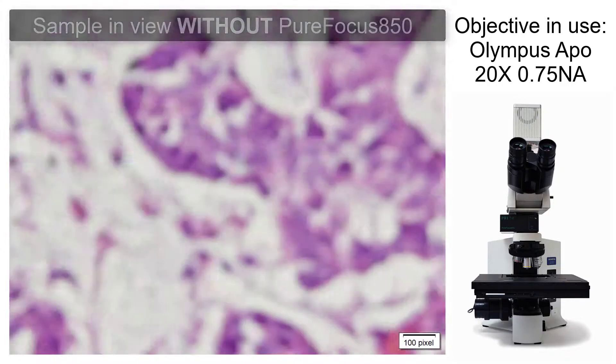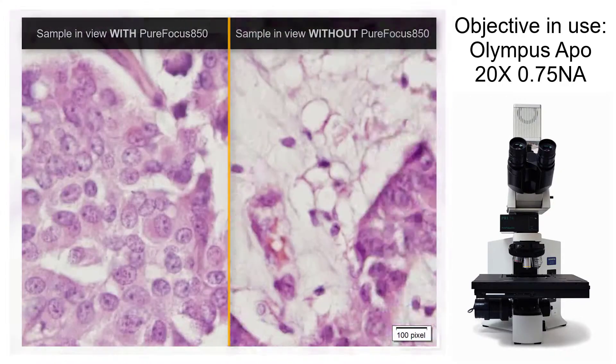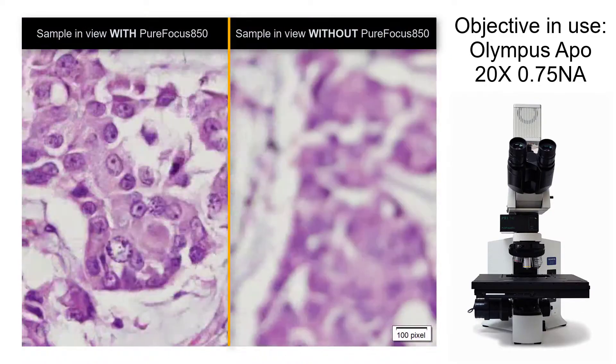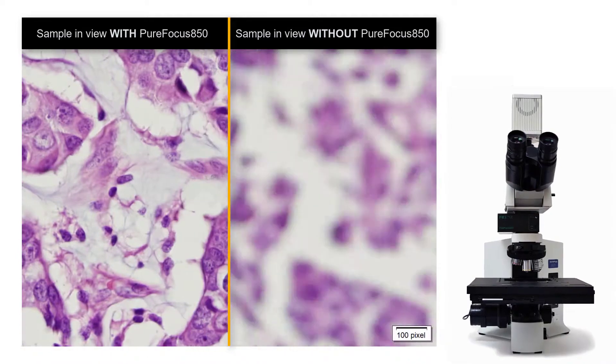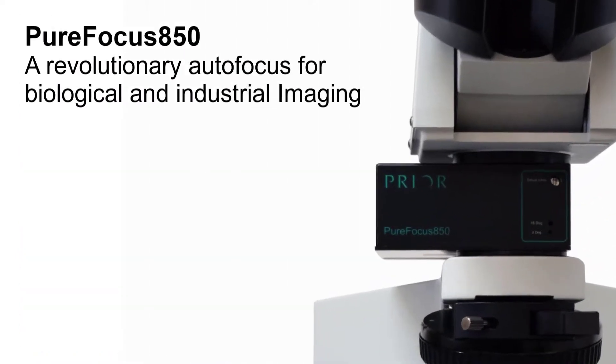Compatible with different focus systems, the PureFocus 850 is the number one choice in laser autofocus systems, working in conjunction with stepper motor or piezo stages, and analog 0 to 10 volts. OEM versions are also available.